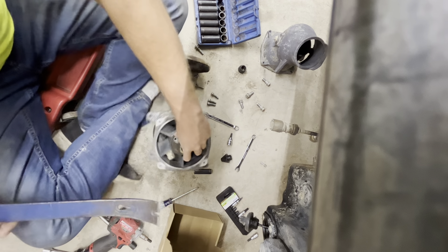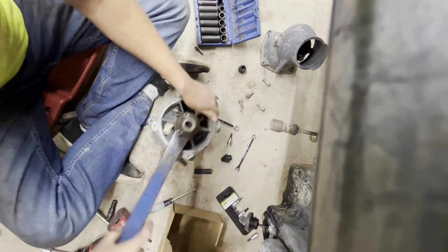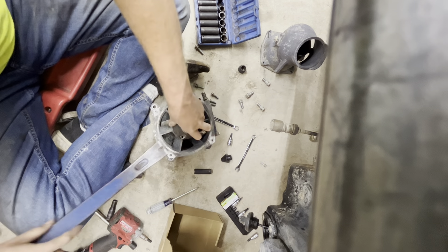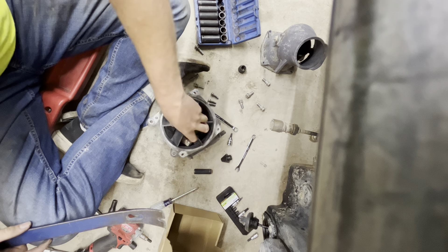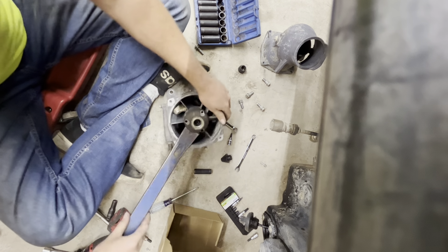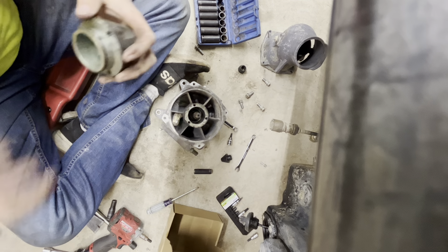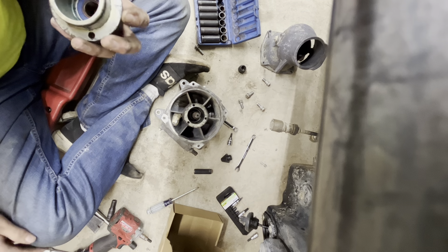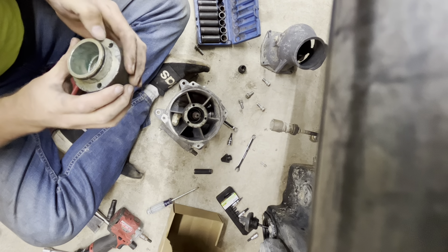I don't remember if it's threaded on or if it just presses on and they use a hex on it. Oh, that's threaded. Looks like there's a shaft — the end of the shaft is there. I should be able to just pop this right off.